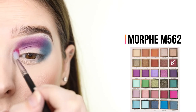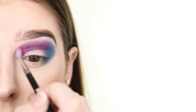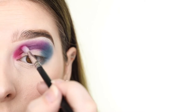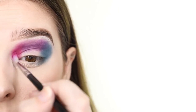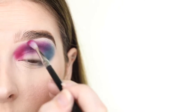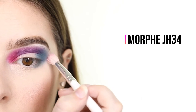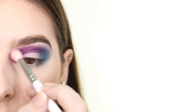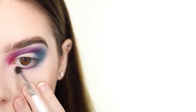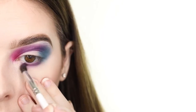For the inner third of the eye I'm applying the maroon shade called Ladybug and lightly sweeping it along the outer edge of the shadow. Next I'm applying the purple shade to the center of the lower lash line and then I'm applying the maroon shade to the inner part that's left over.